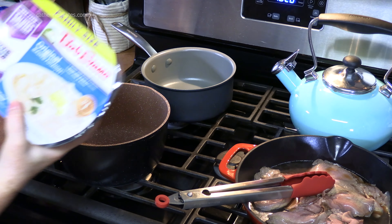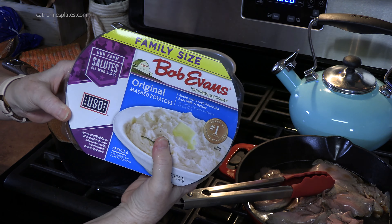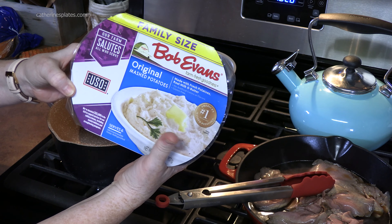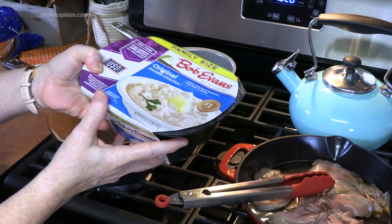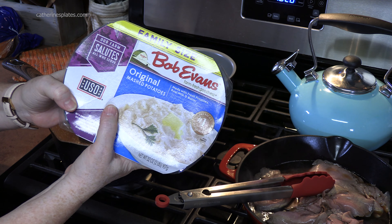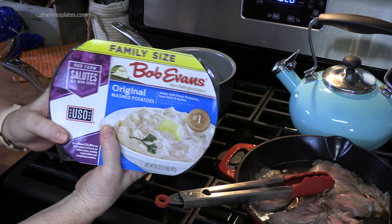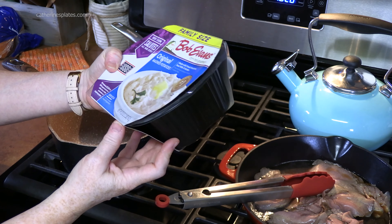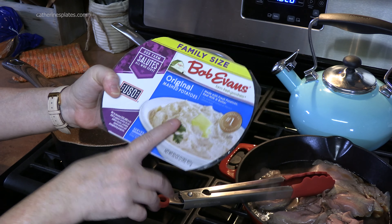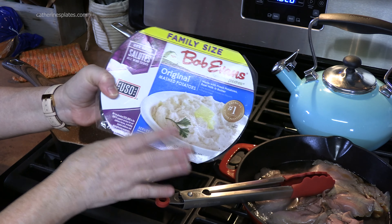In our next pot, we're going to make some mashed potatoes. I'm using these Bob Evans original mashed potatoes — you just find these in your refrigerated section of your store, pretty much where your processed foods are, like your rotisserie chickens, your potato salads, coleslaw, and stuff like that. That's where we find ours. We're going to heat enough up to be able to scoop onto our sandwiches.